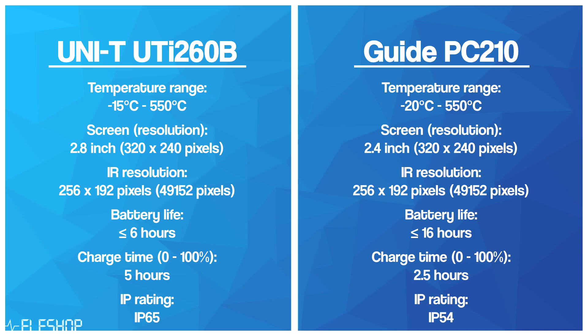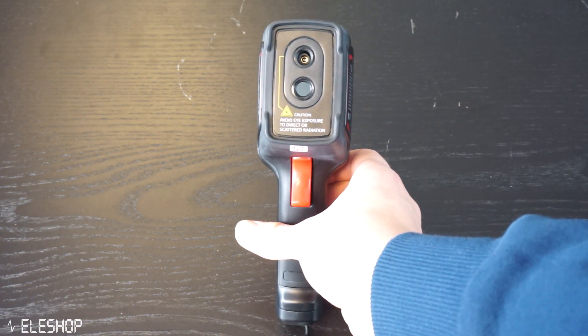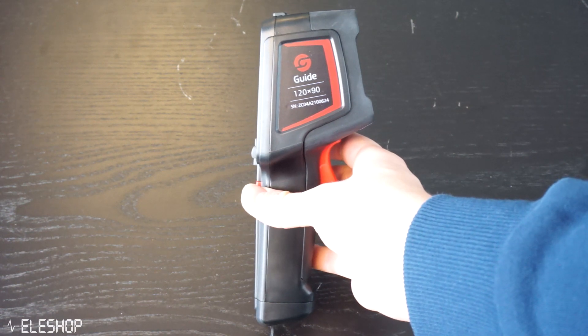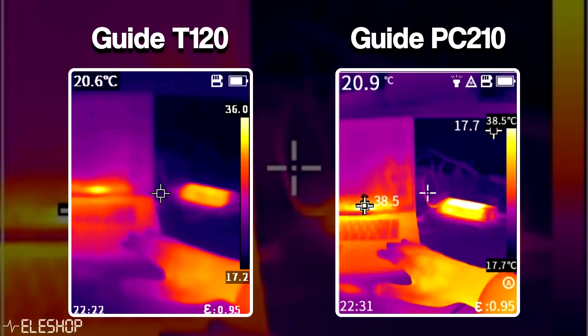Before comparing the two cameras, I want to discuss the importance of infrared resolution. Comparing the PC210 with the cheaper T120, you can see that the images of the PC210 are far better than the T120, due to the 4x higher amount of pixels. This also results in better accuracy of the infrared image.